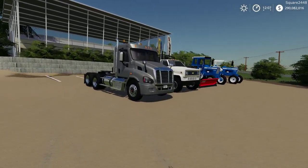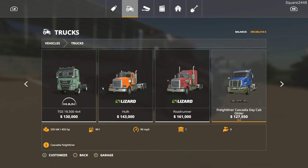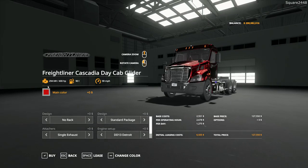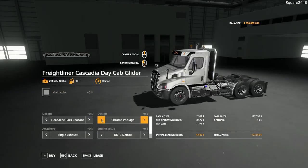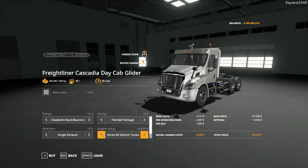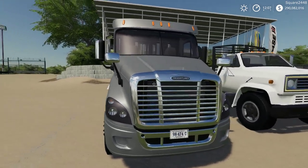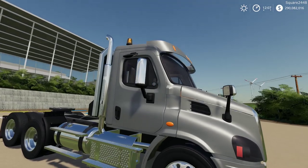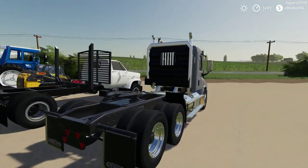Up next we will be taking a look at a Freightliner Cascadia day cab semi. In the store it can be found under the trucks category with a starting price of $127,000. It's a day cab glider with 400 horsepower and a ton of new paint colors. You can get a rack in the back with or without beacons in chrome or color match, a few different engine options, exhaust options, and wheel upgrades. Taking a full walk around it's a very high quality truck with nice chrome covers on the mirror caps.